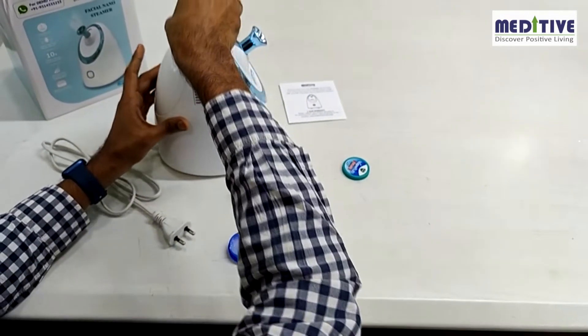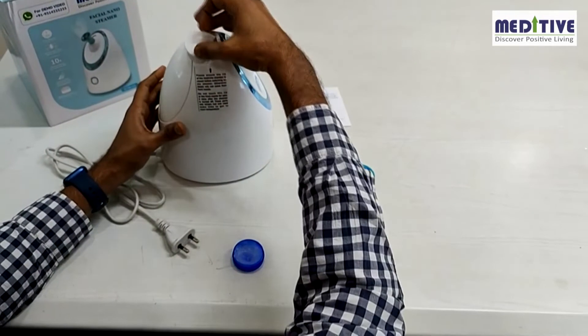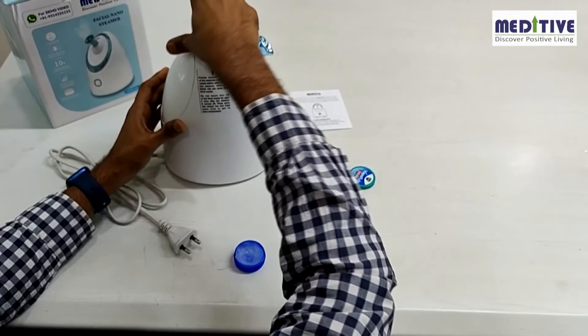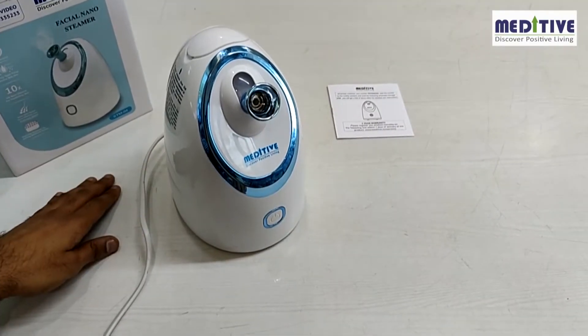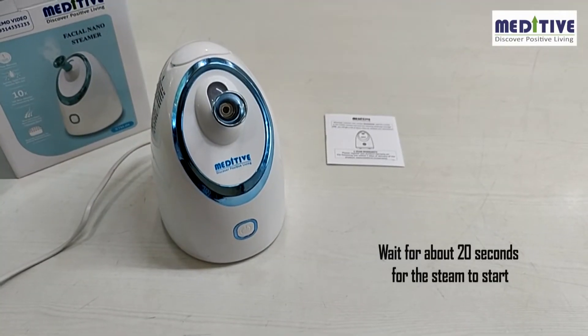Then close this compartment with a cap. If you don't close this cap, the steam will not come out of the front nozzle. Now you can plug the steamer into electricity and press the switch on button. Wait for about 20 seconds for the steam to start.